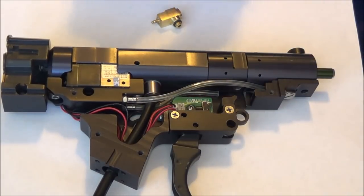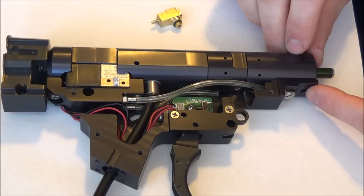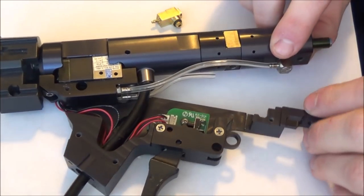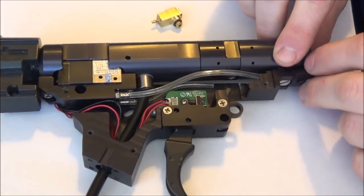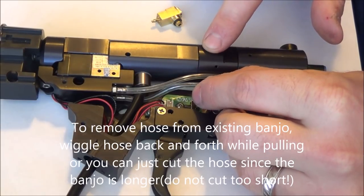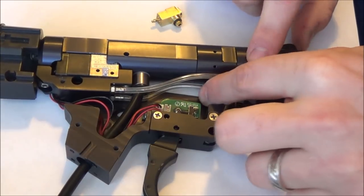I've already taken the side plate off. I've also removed the hex screw here and have it to where I can hinge the lower frame. I've also removed the back banjo that controls the air going into the poppet and have removed the hose from that.